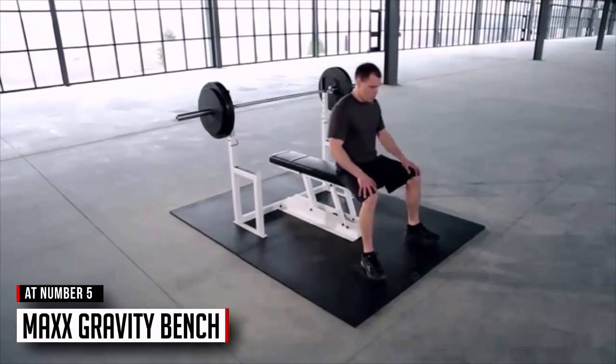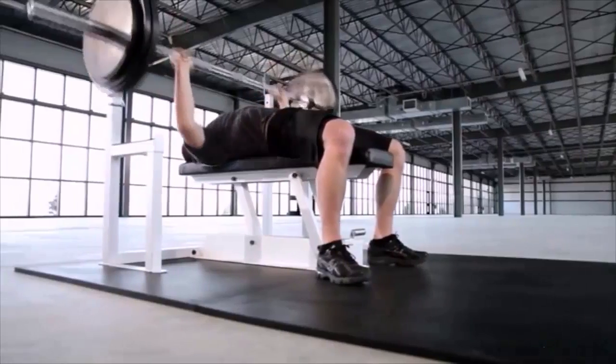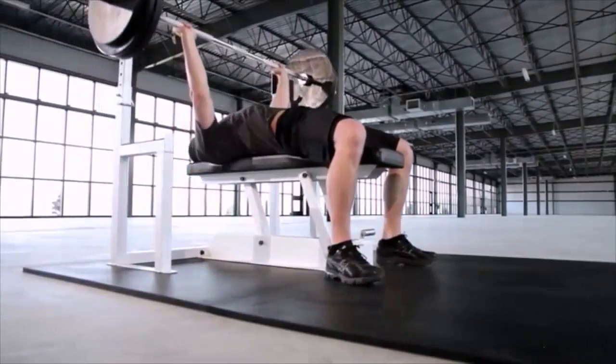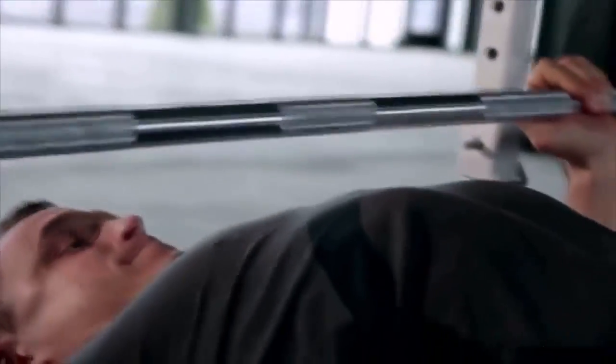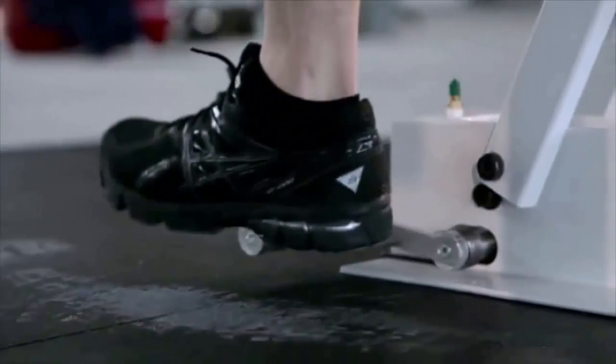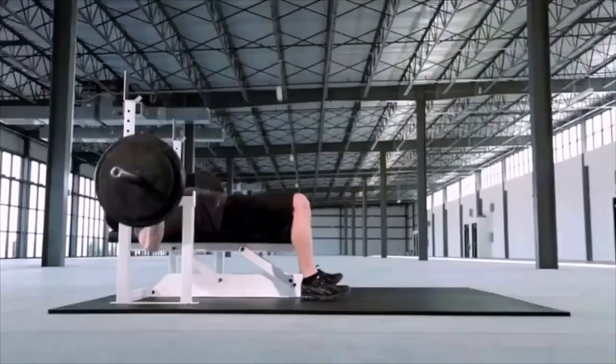A few years ago I was at the gym early in the morning. My workout partner didn't show up, and I got stuck trying to push out an extra repetition — I could not get the bar off my chest. This was the first time it happened to me with heavy weights, and I did not want it to happen again. The Max Bench allows athletes to press the upper limits and rescue themselves from heavy weights.